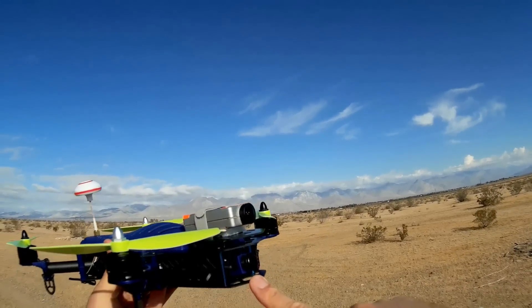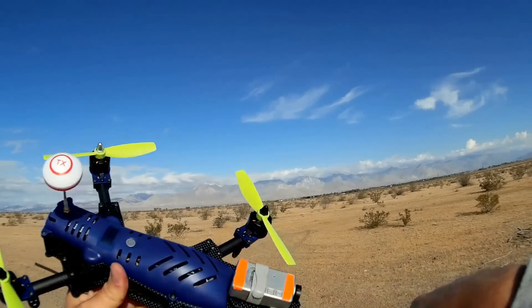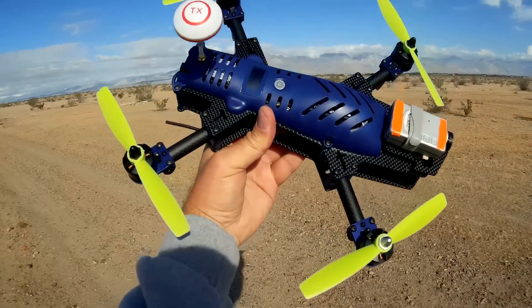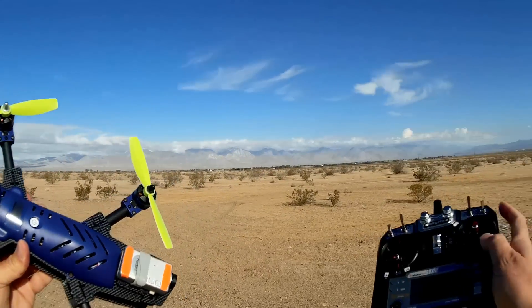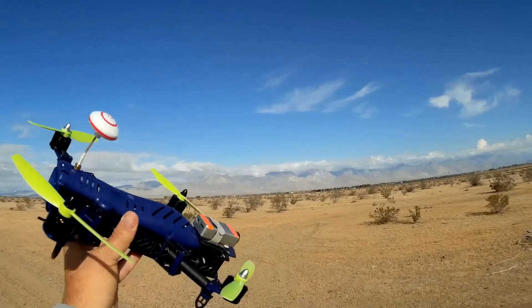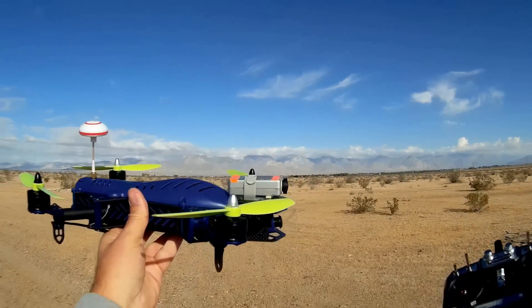It includes an FPV camera, also a mount that you can mount your own camera onto. It includes on-screen display so you can see the parameters of the quadcopter, and you will see what those parameters are because I'm going to record that screen. It includes barometer altitude hold, supposedly. It is programmable or configurable, if you wish, using CleanFlight software.